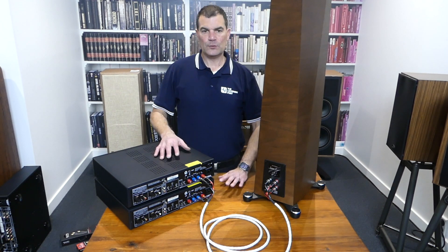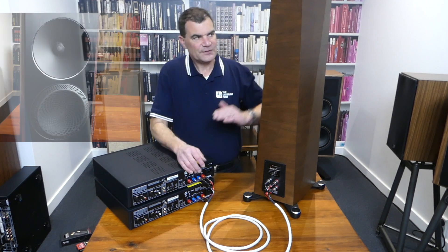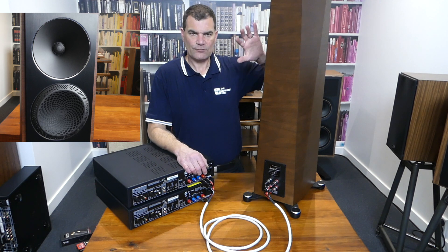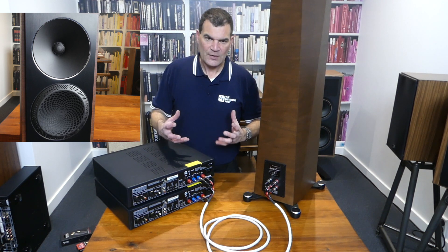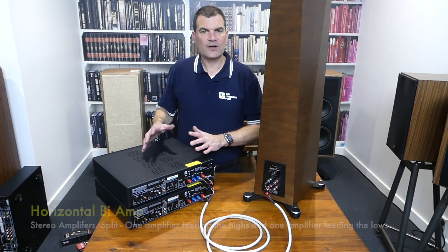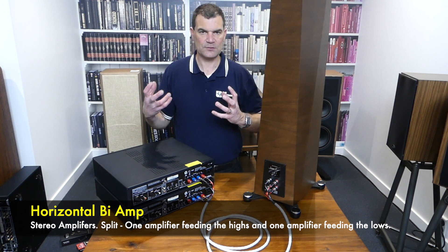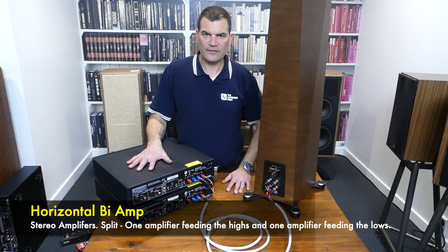Horizontal bi-amping sees the top amplifier potentially driving a relatively light load. The midrange and highs in a speaker are relatively electrically light as far as current and voltage requirements, whereas the bass is often a very heavy load. So you end up with one power amplifier inadvertently doing a lot more of the work to keep things under control. This configuration can work really well if you've got an integrated amplifier and a power amplifier because the integrated is also having to do the job of pre-amplification. But in this configuration, electrically, the top amplifier's got a little bit of an easy ride.